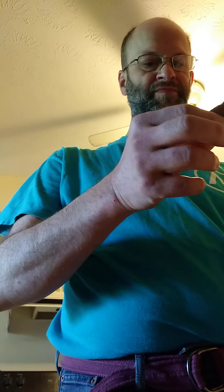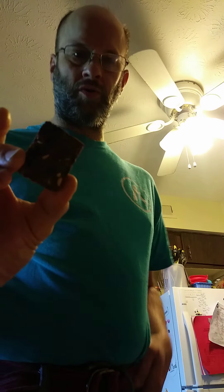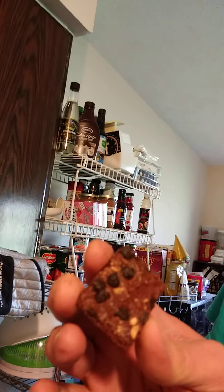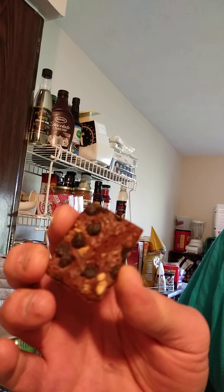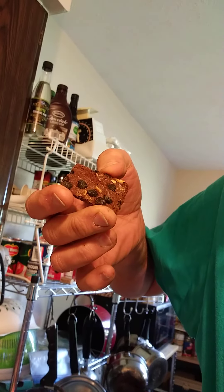I'm going to pull one out now. It does have the kind of low-gloss topping that you see on some brownies, which I did not see on the other kinds of cookies that they make. And you can see the little pieces of almonds and the chocolate on there.